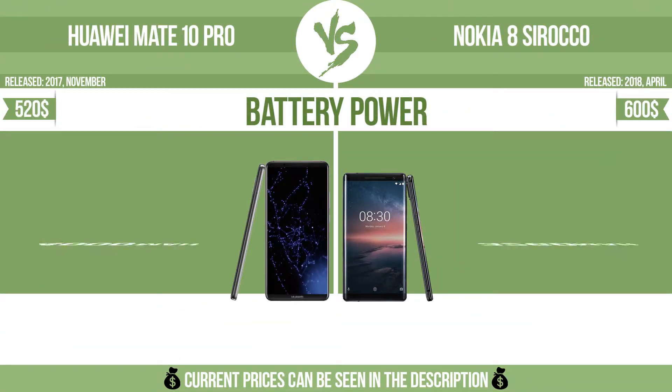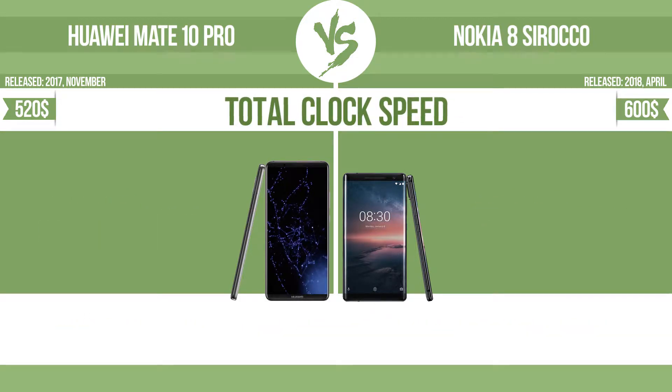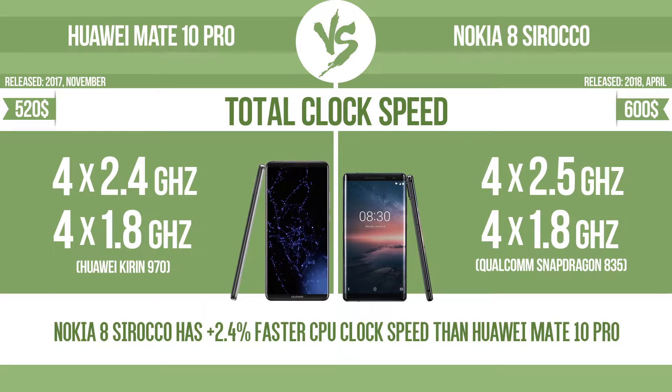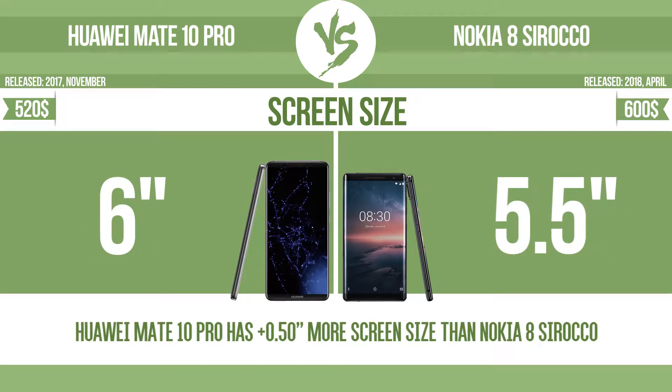Battery power, total clock speed, and screen size are key comparison factors. The bigger the screen size is, the better the user experience.